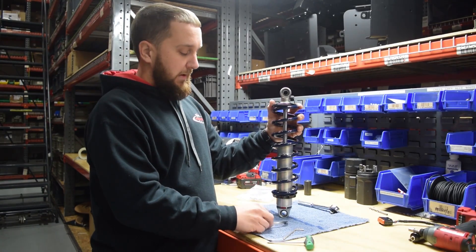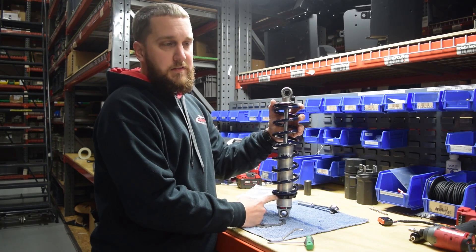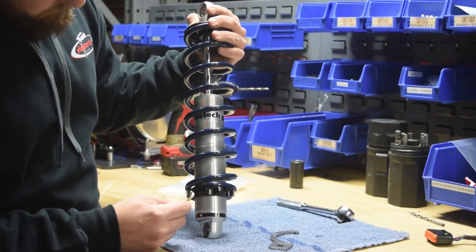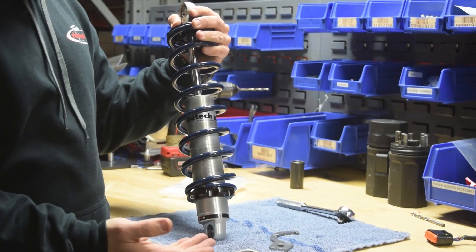With the coilover installed on the vehicle, use the enclosed spanner wrench to tighten the spanner nut to get the desired preload. Once your preload has been set, use a 5/32nd Allen wrench to set the set screw on the spanner nut. This will ensure that the spanner nut does not come loose during operation.